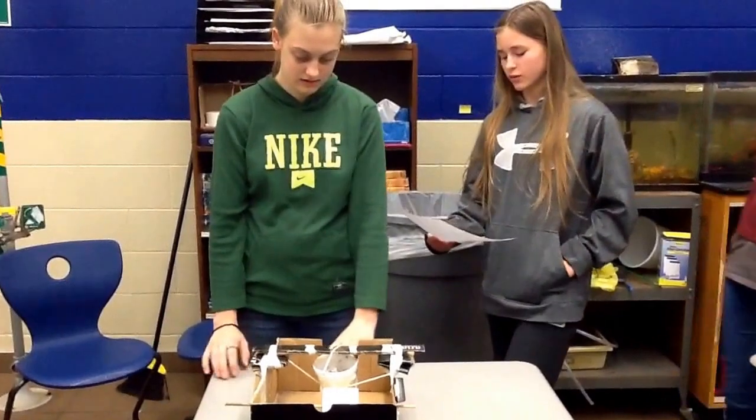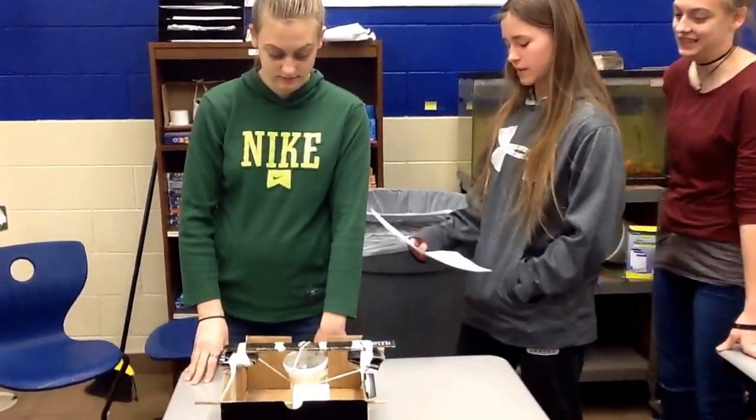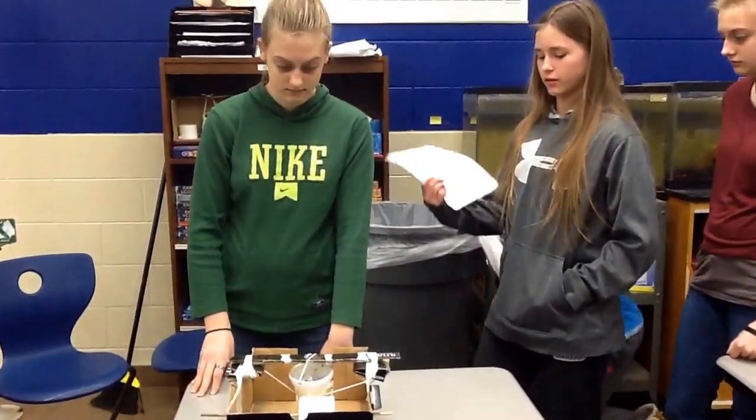As an earthquake starts, we slowly pull the paper and the pen and the cup draw speedy lines. The dirt in the cup acts as a weight holding the cup and pen still when there isn't an earthquake.